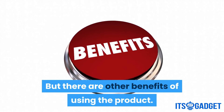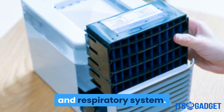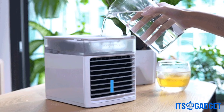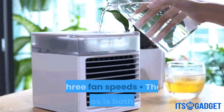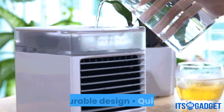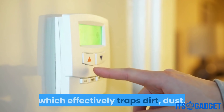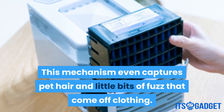The Arctos also works to filter the air going inside of it, pumping out cleaner, easier-to-breathe air that is gentle on the lungs and respiratory system — perhaps the biggest benefit for those with seasonal allergies or asthma. The Arctos can do a lot more than you'd think: choose from three cooling modes, acts as an air humidifier and filter providing relief for dry sinuses and allergies, choose between three fan speeds, and features a compact durable design that is quiet, undisturbing, and includes integrated mood lighting. The secret to its filtration is a built-in water curtain feature that effectively traps dirt, dust, debris, pet hair, and bits of fuzz before the air reaches the user.